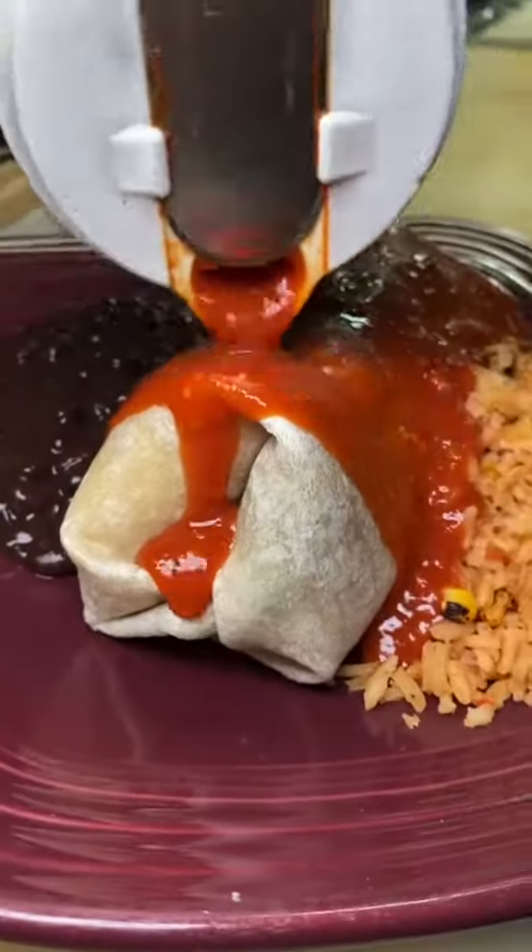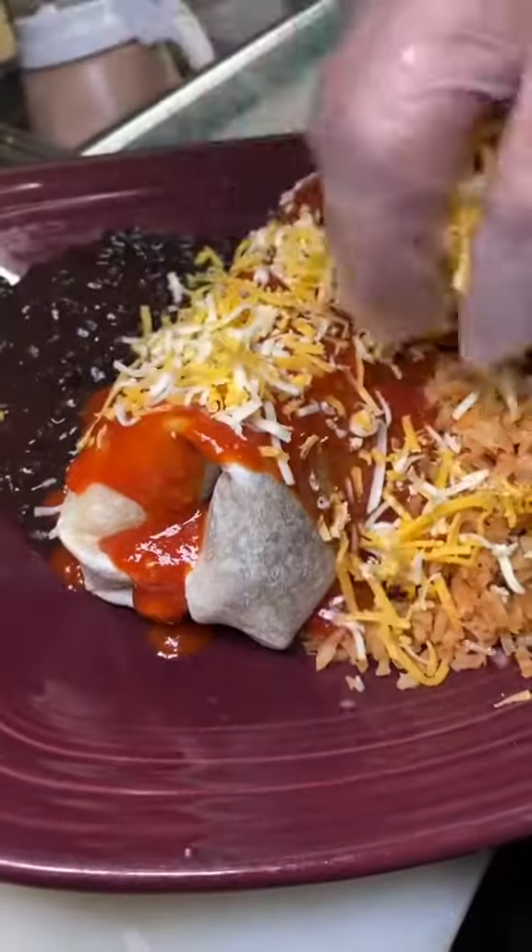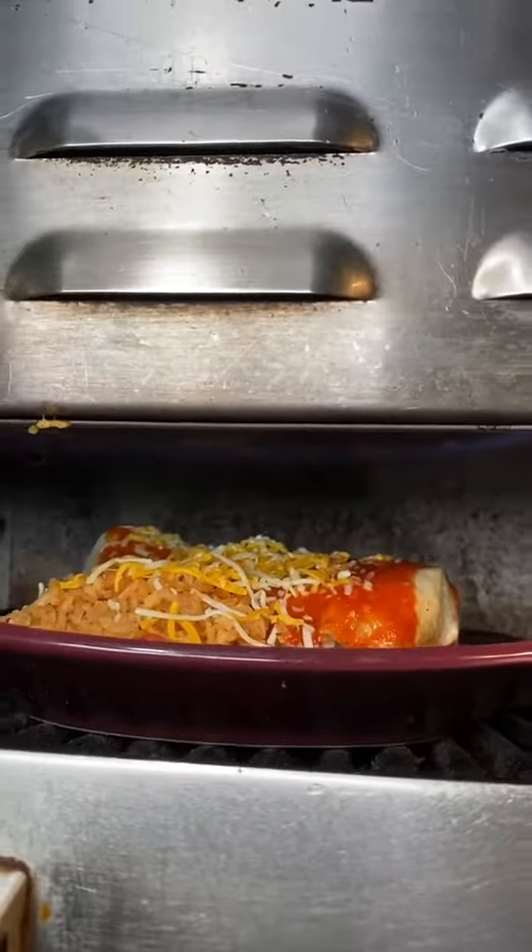Since this is a wet burrito, they're going to add their homemade red sauce. Then they're going to top it off with shredded cheese and put it in the salamander to melt the cheese for about a minute and a half.